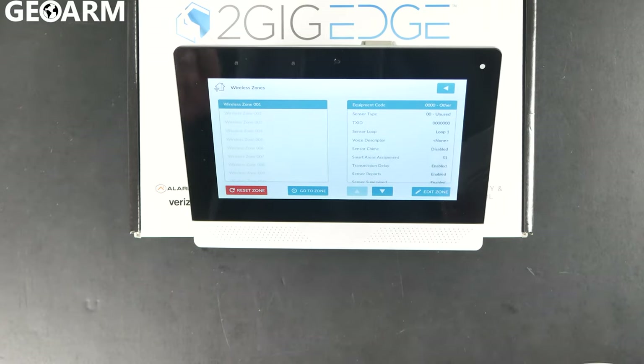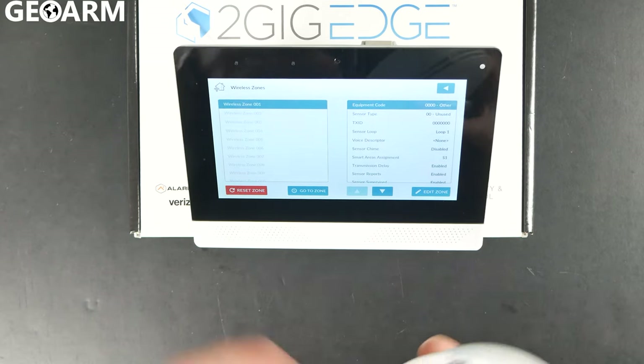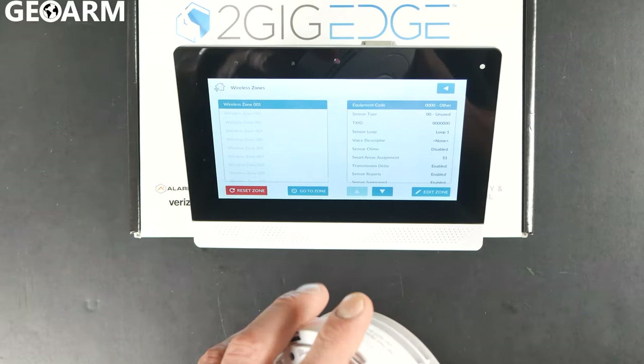You're going to choose whatever the first available wireless zone that you have. In this case mine is a fresh panel, so I'm going to use zone 1. You may have to start at 10 or wherever it may be for you.